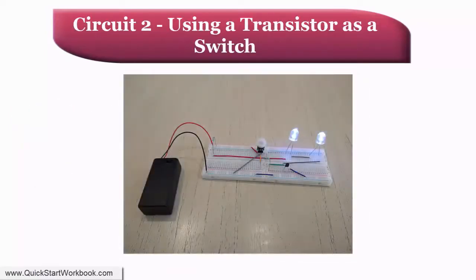In the circuit we just built, we established that trying to drive an LED directly from the output of the PIR sensor wasn't very successful. The circuit we are going to design and build now takes a different approach and uses the PIR output to switch a transistor on and off, which in turn controls whether or not two LEDs, connected in series, are illuminated.